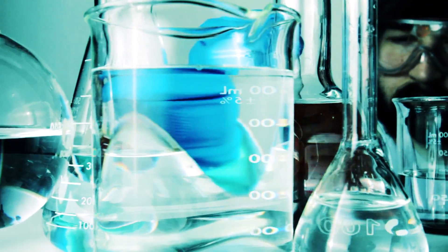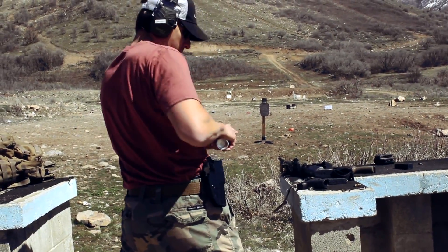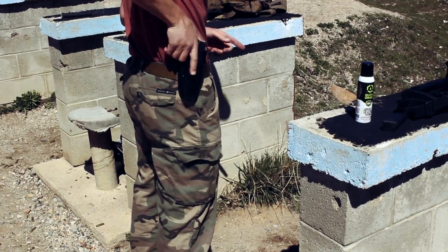There are numerous kinds of silicone, each with viscosity ranging from thinner than water to thick grease. Quickdraw was perfected by testing a range of silicone types and viscosities to create the perfect lubricant for drawing a handgun from modern snug holsters.